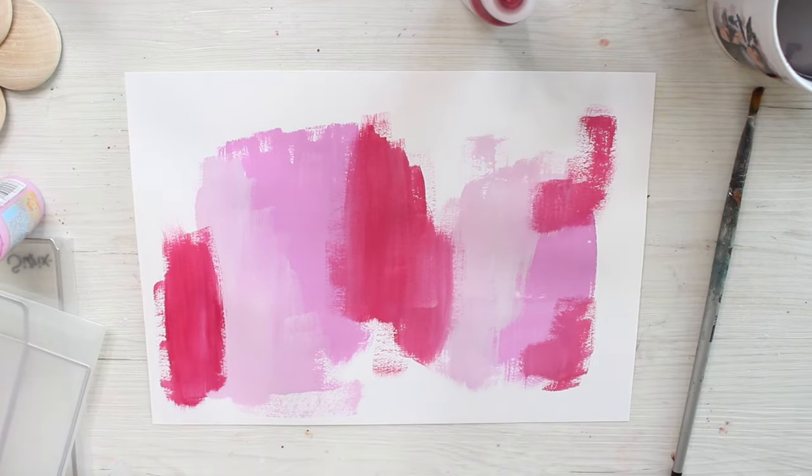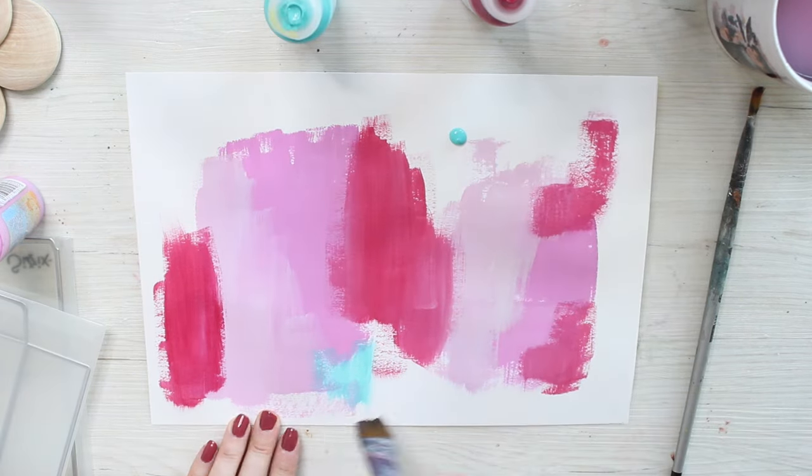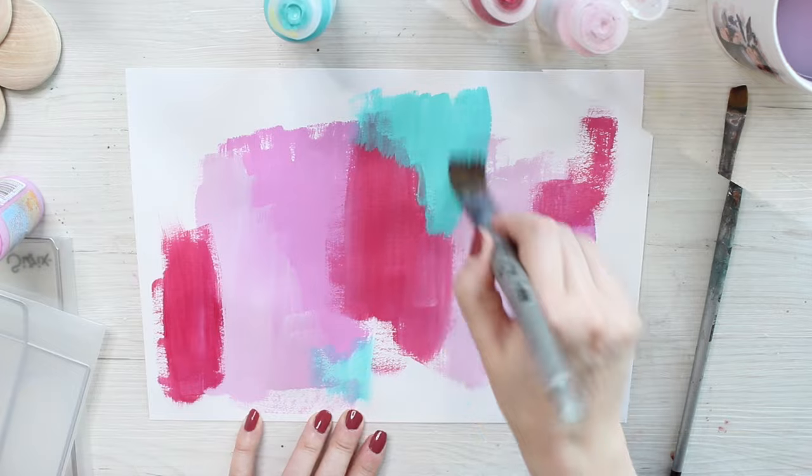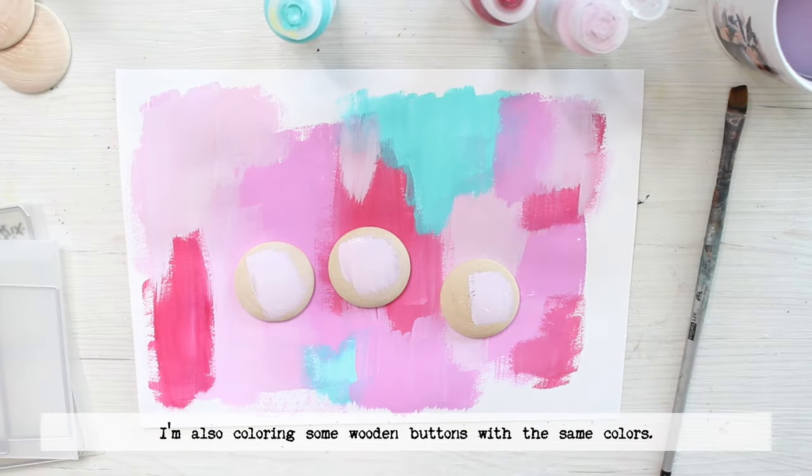I'm first adding the colors to the A4 sheet and then repeating the same colors also to wooden buttons that then make up the brooches afterwards. As you can see,